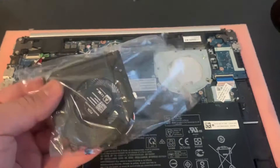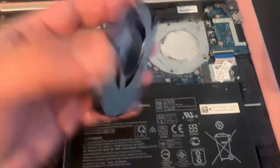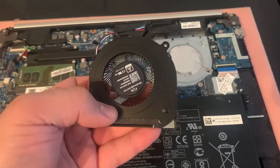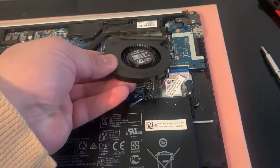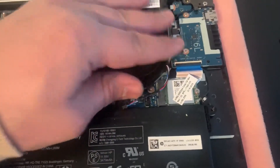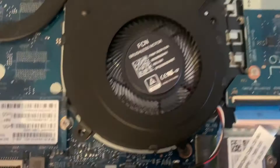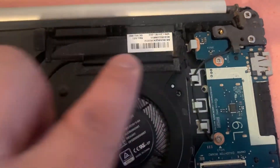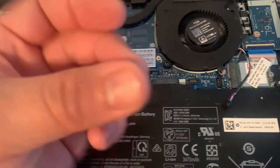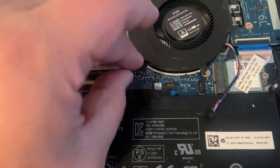This is the new fan. Vice versa — just put it into position and then put the screws back in. Don't forget to connect the fan into its board slot. Just put the screws back in, make sure it's leveled up with the heat sink. These screws can be very fiddly, so just make sure you hold it properly and precisely, put it into its hole, and screw it back in.